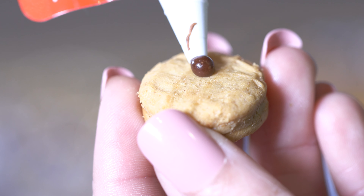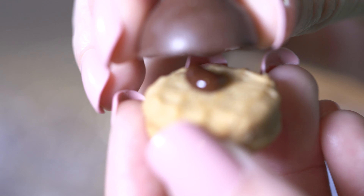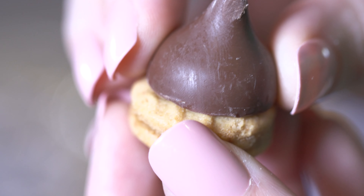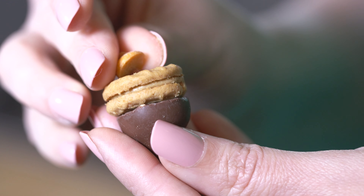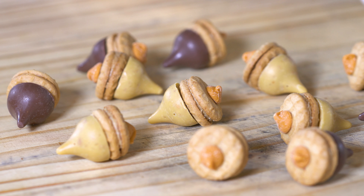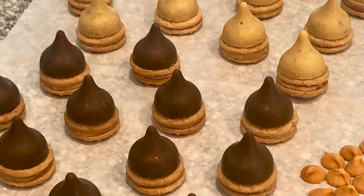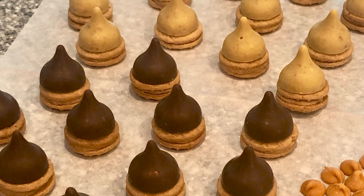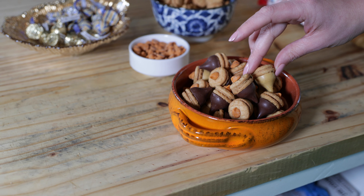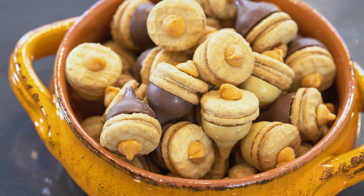To begin, fasten the cookies to the Kisses with a bit of icing. Allow those to rest for a few minutes so the icing can firm up. Add a tiny drop of icing to the tops of the acorns and finish with a chocolate chip. You can use any flavor of Hershey's Kiss or any type of chocolate chip, including peanut butter or caramel. Gold Kisses and Almond Kisses are my two favorites to use with salted caramel chocolate chips and chocolate icing.